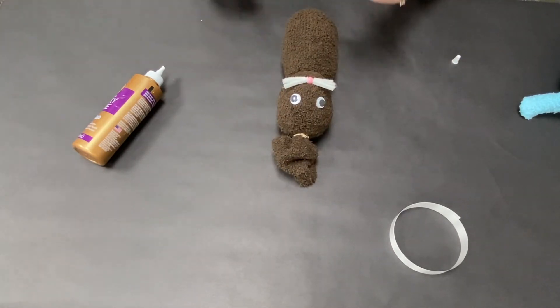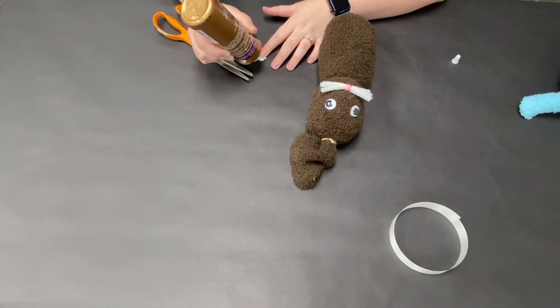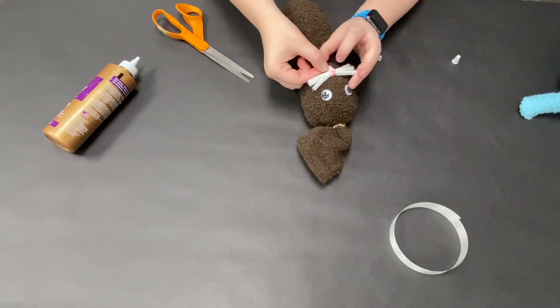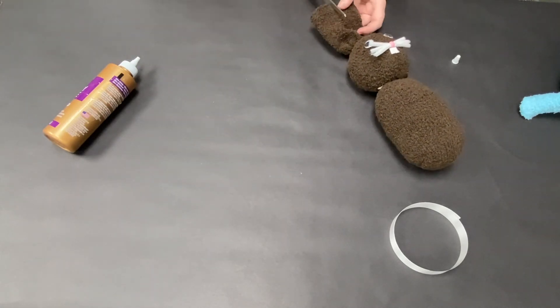Next I'm going to cut my little square of felt almost in half — just a little strip — and these are going to be the bunny's little buck teeth. I'm going to glue this right underneath the nose, tucking it up underneath so you can't see too much space between the nose and the teeth.